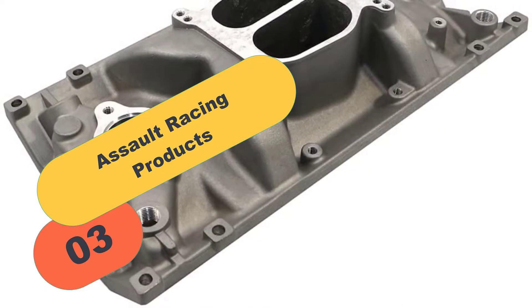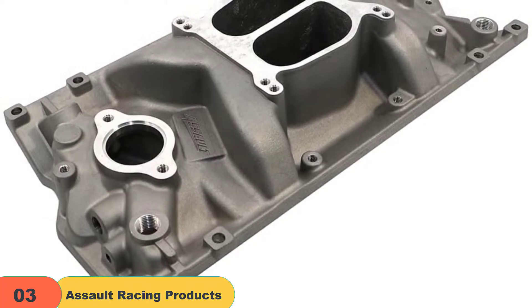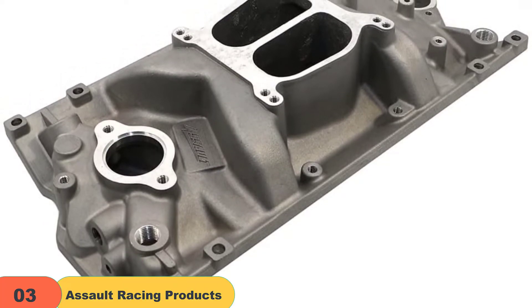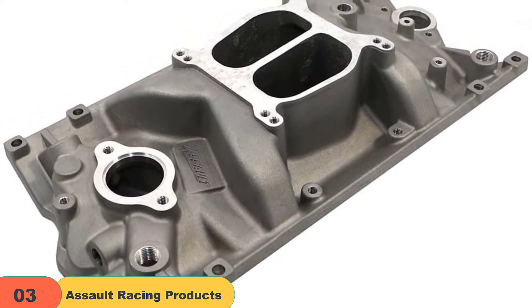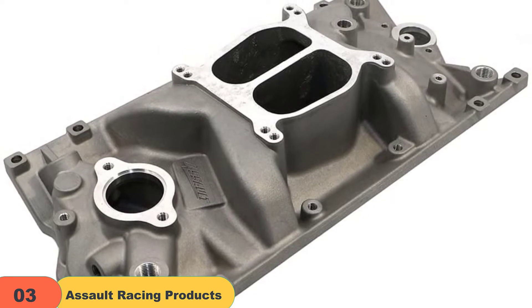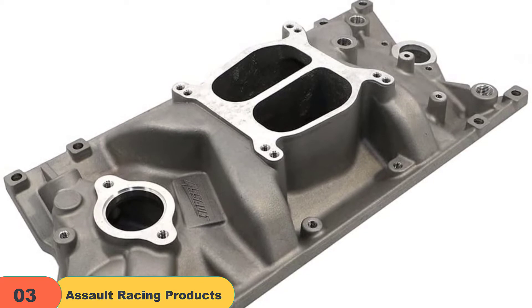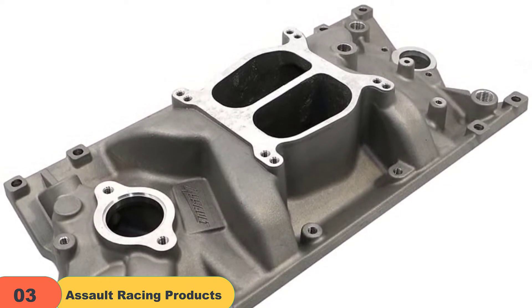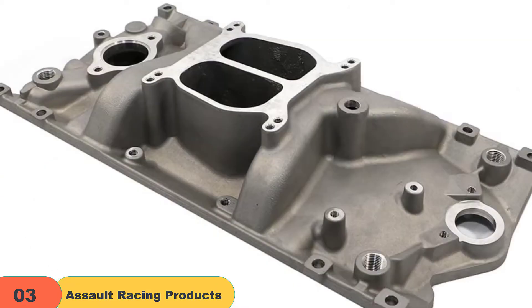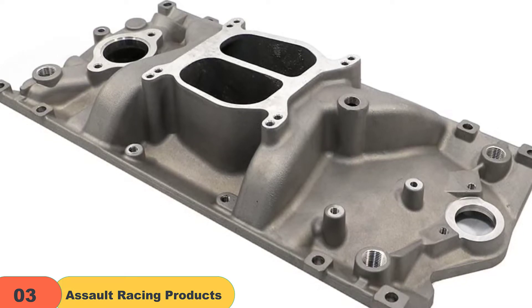At number 3 on our list, we have the Assault Racing Products PC 2007. If you're looking for the perfect blend of aesthetics and functionality, then look no further. The best thing about this model is its 180-degree dual plane design. This provides excellent power from idle to 5500 RPM with no issues, which was a serious upgrade on my vehicle. As far as installation was concerned, the whole process was a breeze and didn't really require any extra work.